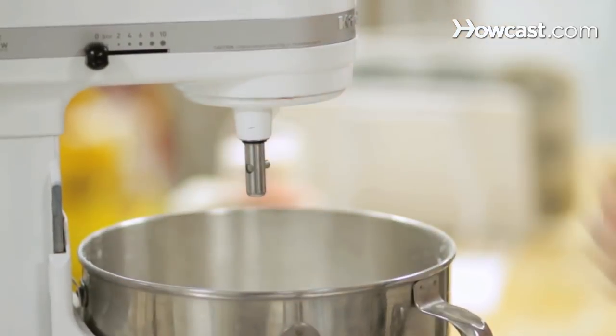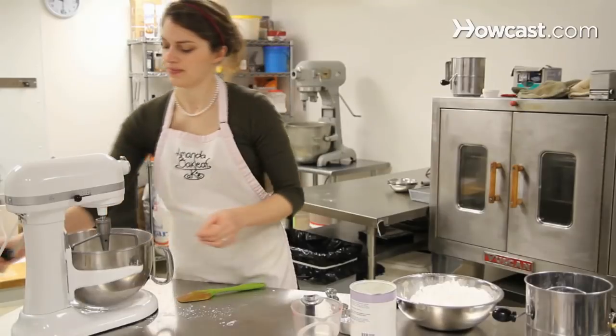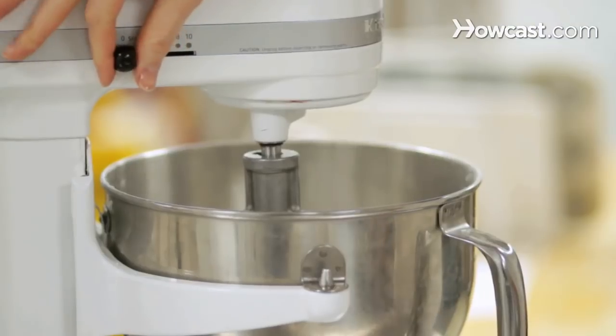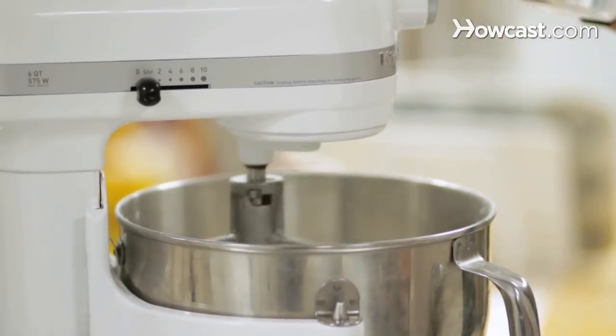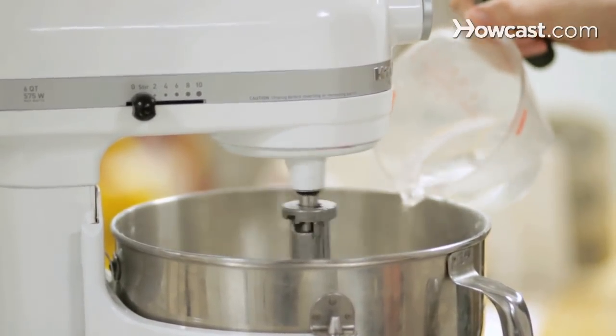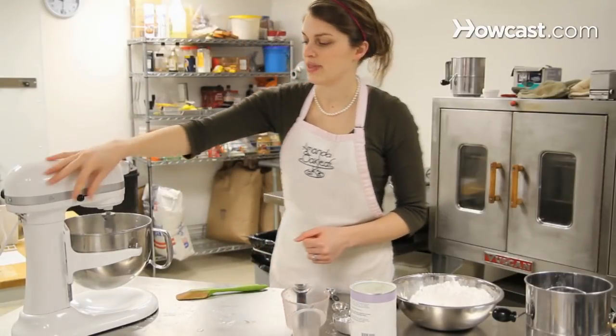That goes right in the mixer, and this time you want to use the flat blade beater attachment. Turn it on low — you don't want the sugar to fly everywhere — and slowly add in the warm water.